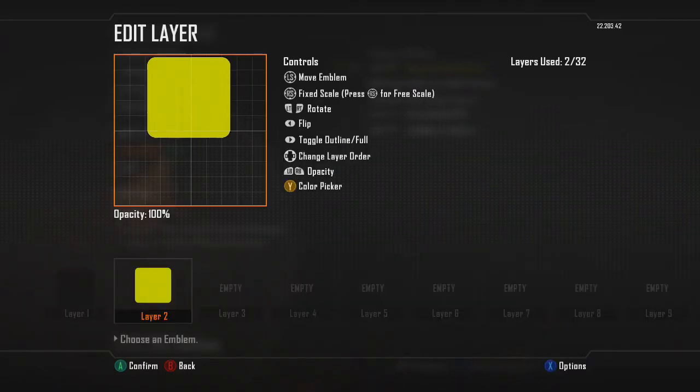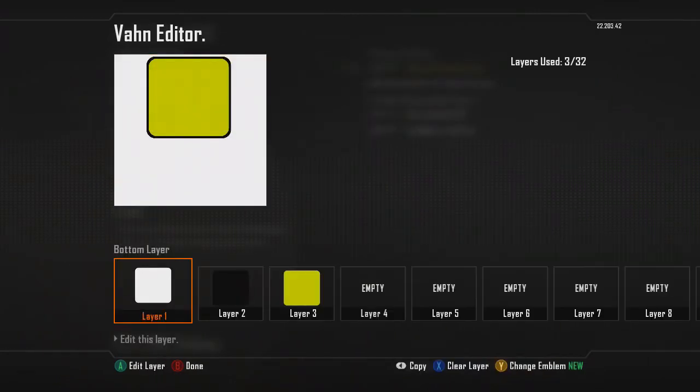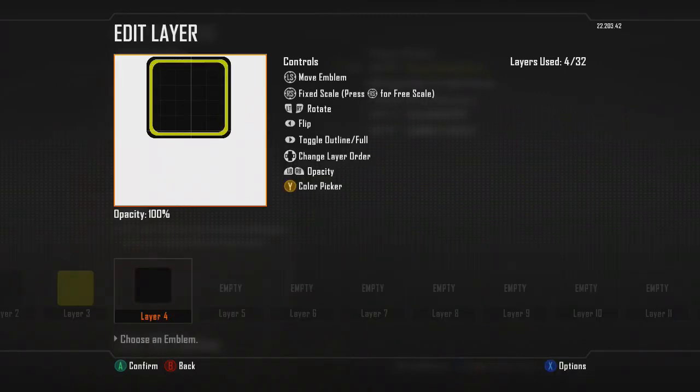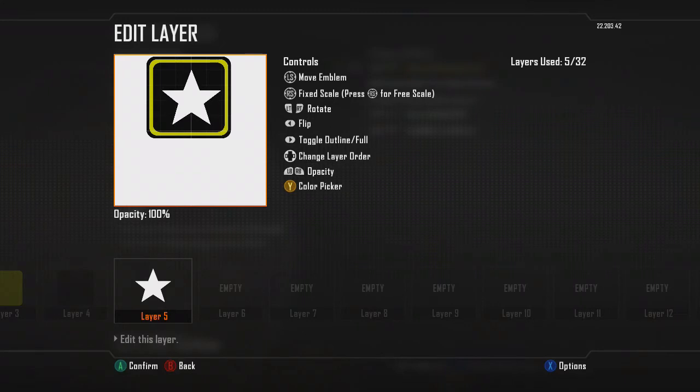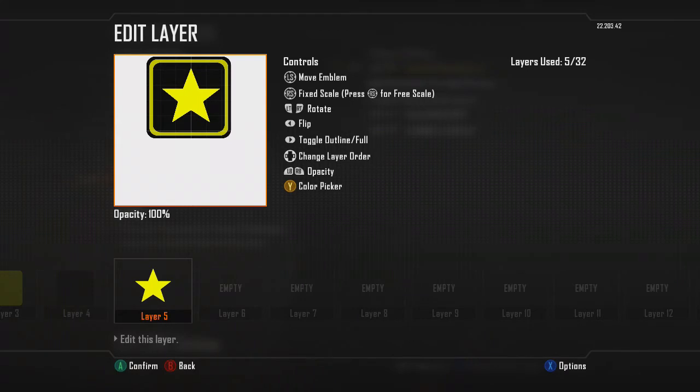I'm gonna put this color. I'm gonna put a background so we can see the black. And I'm gonna copy paste — you got the same color. Perfect. Now black. Looks pretty good. Copy paste and the white. Awesome.